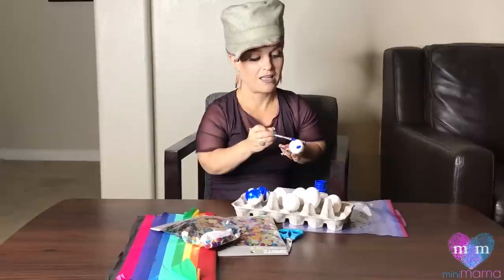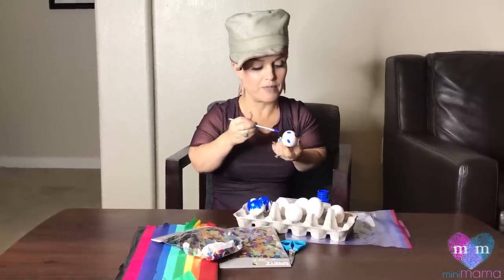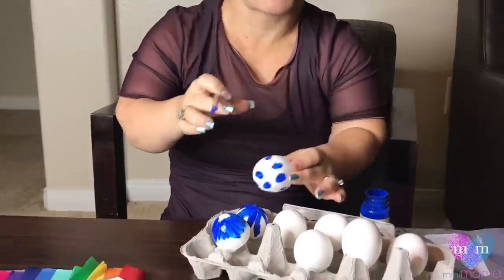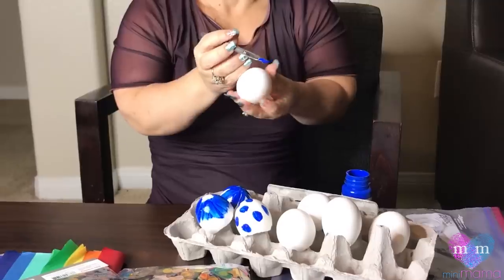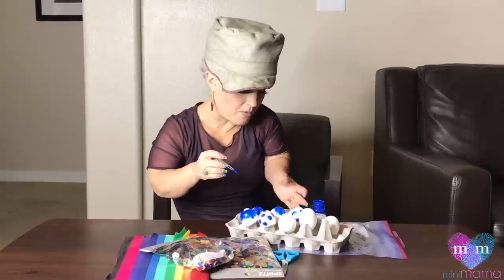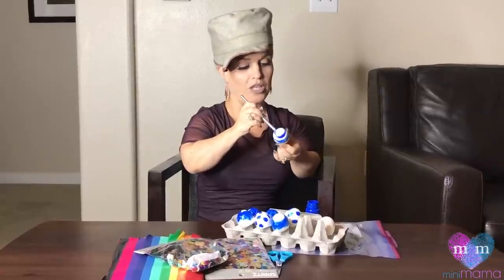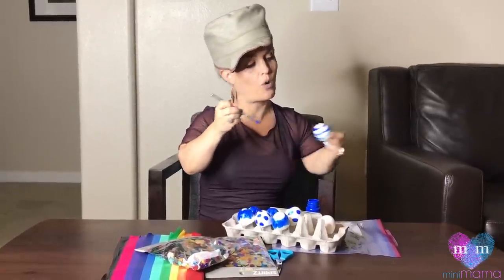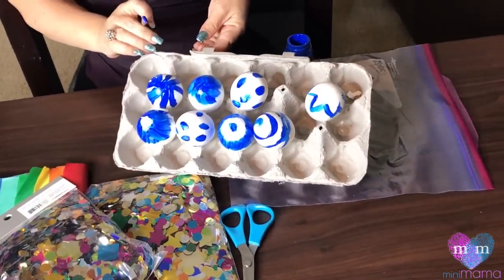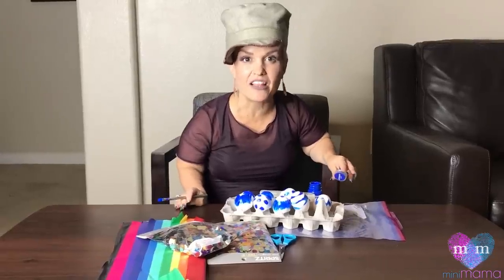Cascarones — it's gonna be really great for the kids. Probably older children, because small ones might try and break them or eat them. Just do a variety, we're making a whole bunch. My fingers are turning blue! We have beautiful cascarones. This is just the first step — gonna let this dry, wait till they're dry, and then let's come back.